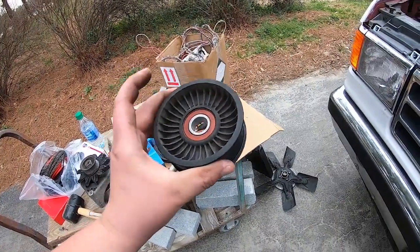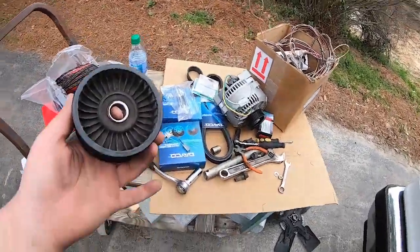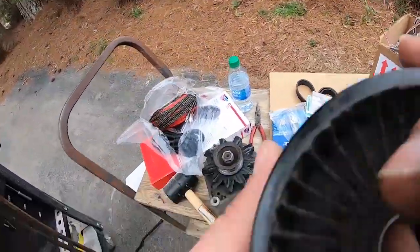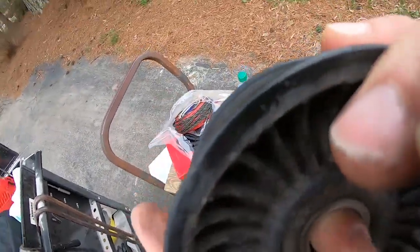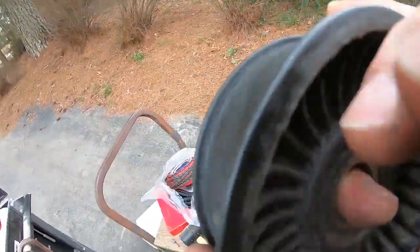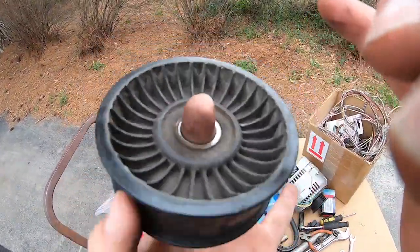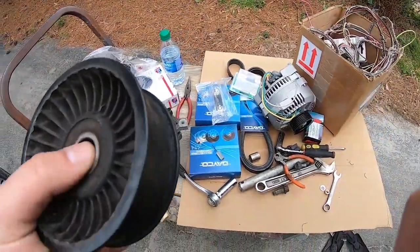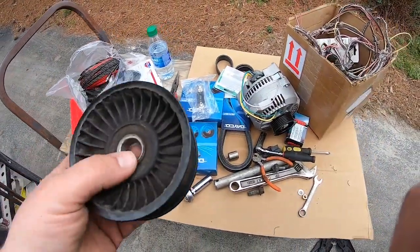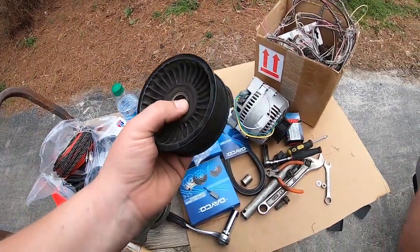I've got my old tensioner pulley out right here and this bearing is obviously bad. It's kind of hard to show you with one hand - the noise it makes. We're gonna replace it and hopefully that'll take care of my belt noise.